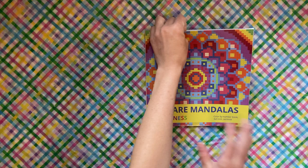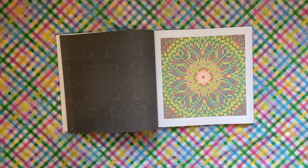We have the Belba Family — this is one of their small square books, the Square Mandalas Happiness book. I did this page; this was very early in the month as well.